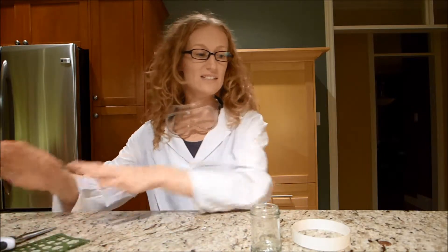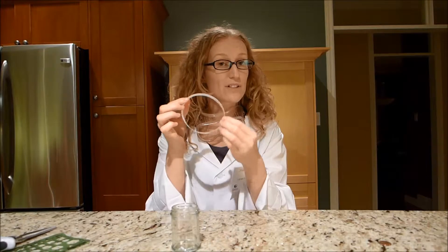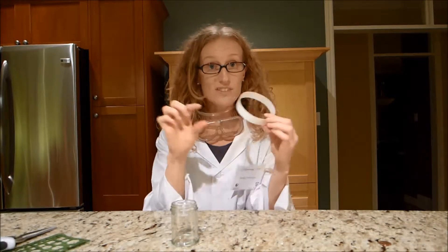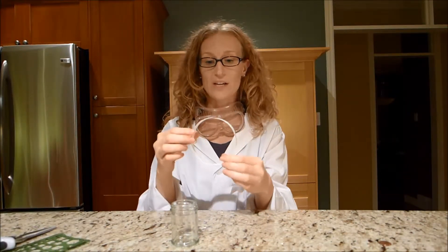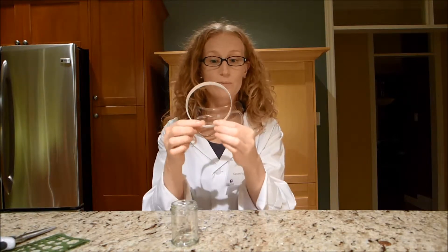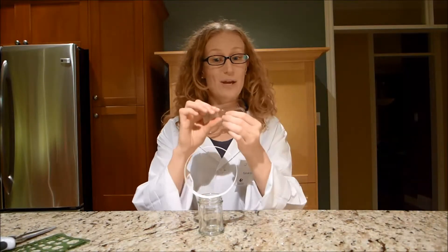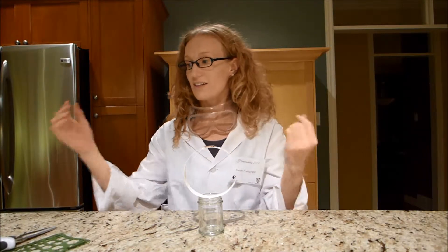So how do we do this experiment? First off, what you'll do is cut a strip of paper from your cardstock. The perfect hoop for a small jar would be about 2cm in width and 30cm in length. Then once you form your hoop, just secure it with some tape and place it onto your jar. Next, you place your penny directly on top of your hoop, like so.